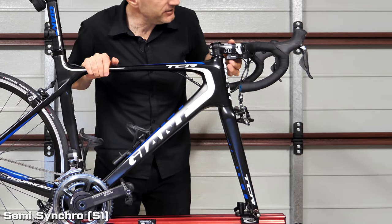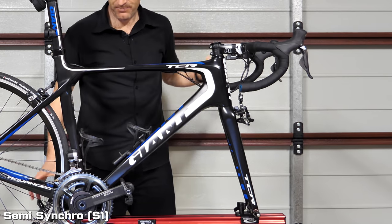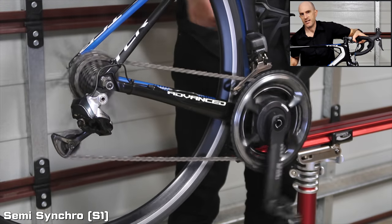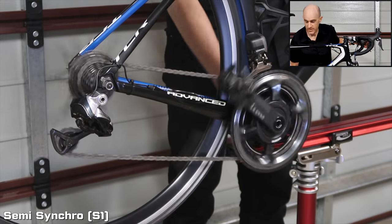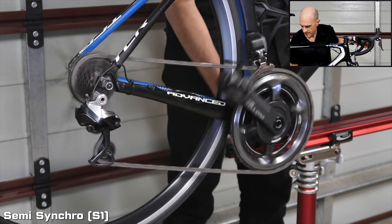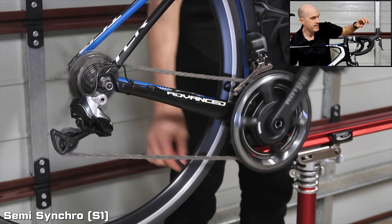Over to S1 — double clicking to switch, with two flashes indicating we're in S1. In S1 mode, changing down at the back — nothing changes with a rear shift alone. But as soon as we do a front change, you'll see it correct two on the back — small to big on the front. By default, it moves two up when going small to big, and two down when going big to small on the back.